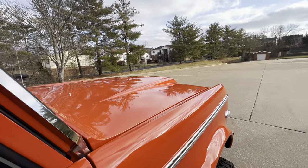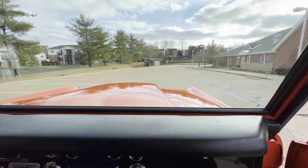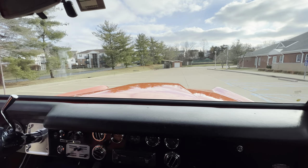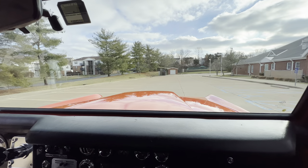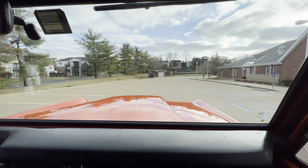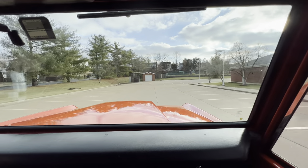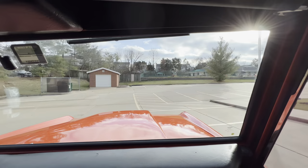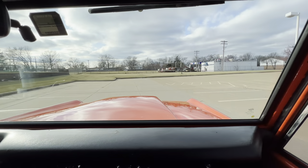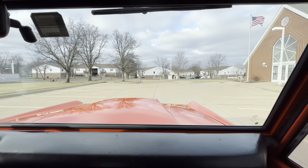Drop it in drive, we'll take this for a spin. It fires right up. The sound system sounds good.